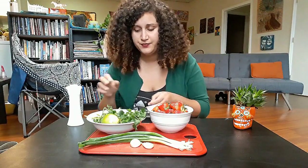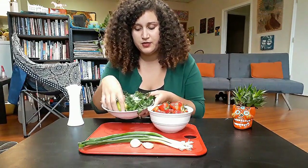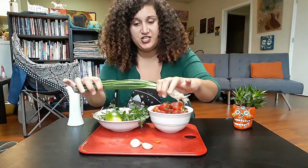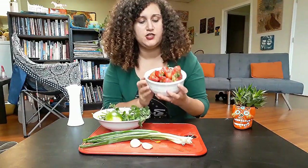This strawberry salsa is going to be so easy to make. It only requires five ingredients — yes, five. You're going to have some fresh cilantro. Make sure you pick the leaves and the stems. One juicy lime. A few fresh green onion sprigs. Two cloves of garlic. A delicious, juicy, fruity bowl of fresh strawberries — these ones are organic and local. Score. And last but not least, salt.